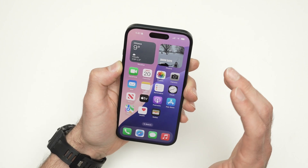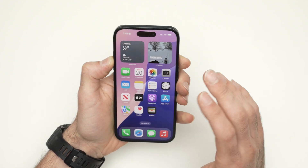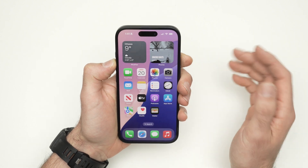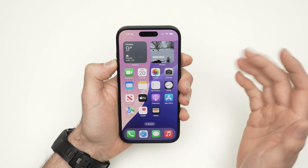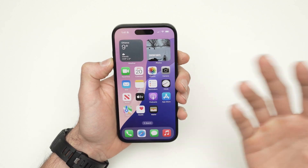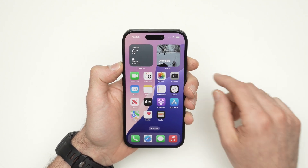In this video, I'll show you how to erase everything on your iPhone 16 in case you want to resell it and you don't want the next person to have access to any of your personal data, including your pictures, Apple ID, and everything. Very easy, can be done in less than a minute.